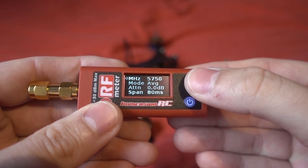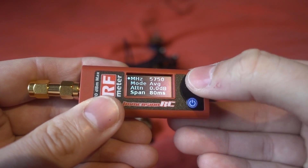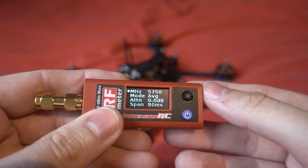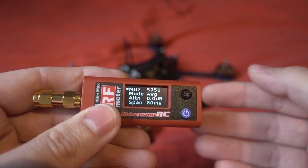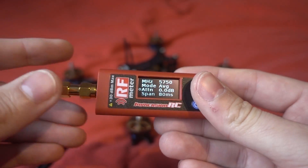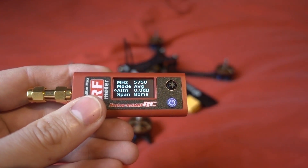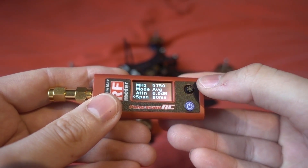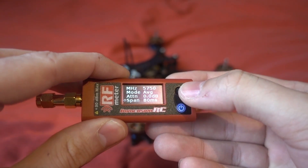Pressing the joystick button lets you change settings. The frequency goes up in increments of 50 MHz this time, so you can get closer to your actual frequency than before. For example, Fatshark channel one is 5740 MHz. There's also average mode, attenuation adjustment - set to 0 dB when using the built-in attenuator, or increase it if you add an external one - and a span setting for the built-in oscilloscope. The device powers off automatically after about five minutes.